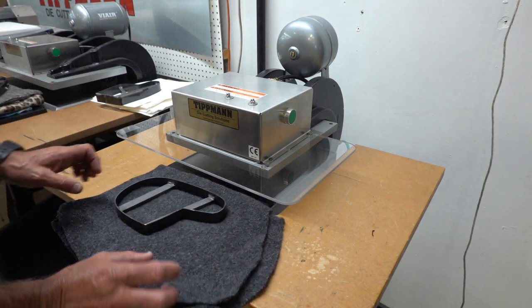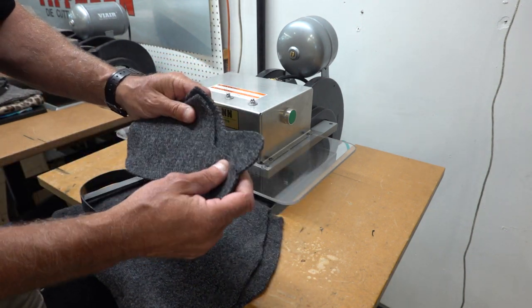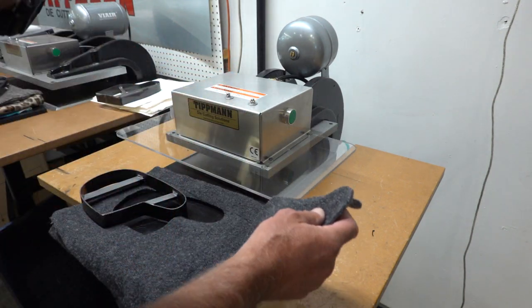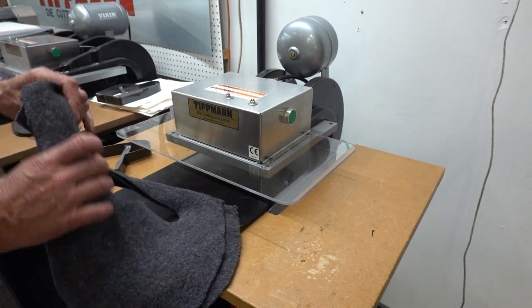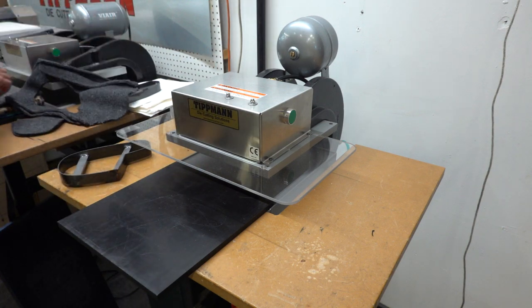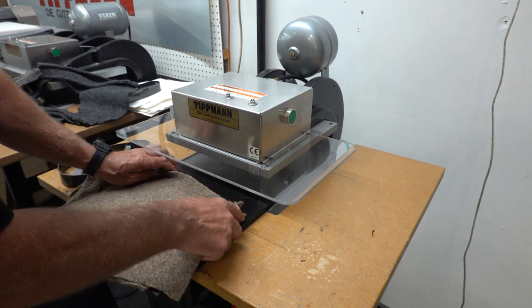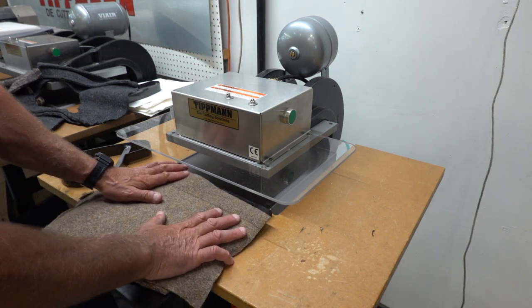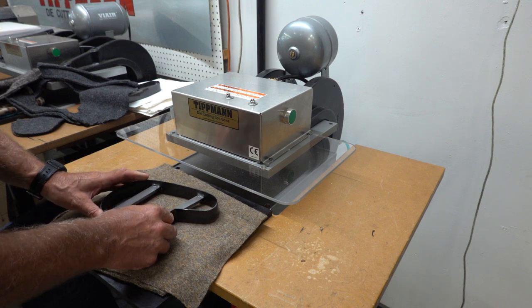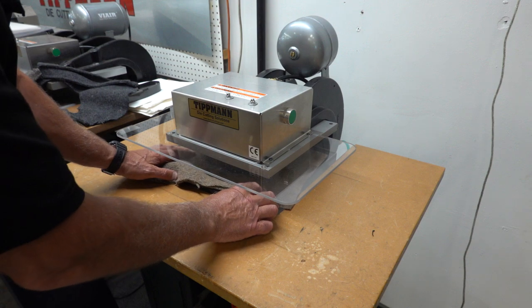You can see that the patterns are cut right out. Now that's just two layers. I will try a different material here real quick. I can always double that up at the end. I would imagine this material would be the same. Let me try one real quick here. I'll send you these dies either way so you can use them.